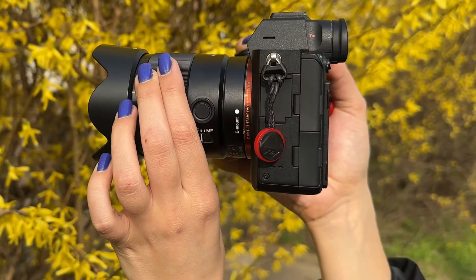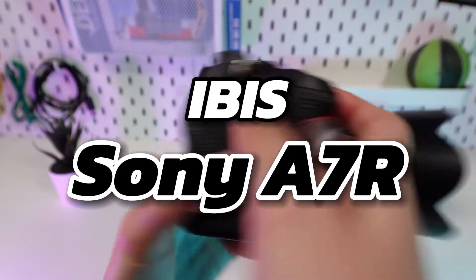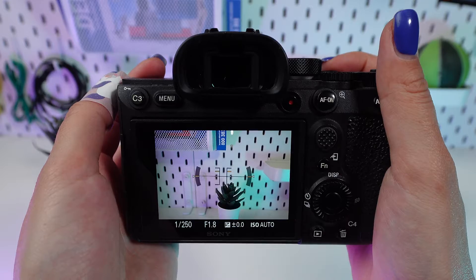Ever wondered how to capture the essence of life's most dynamic moments without the blur? With the Sony A7's in-body image stabilization, or IBIS, sharp and steady handheld shots become your new reality. Let's unlock the potential of IBIS for your handheld shooting.